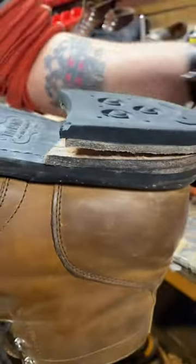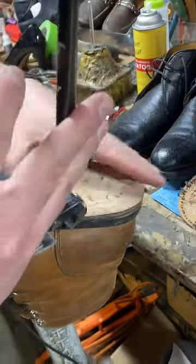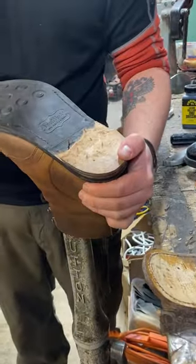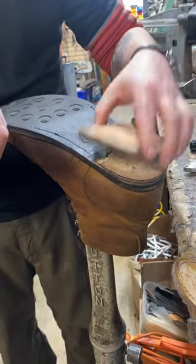If you get water that seeps in there, heel blocks will start to rot and pop off, and that leather will start to crack and rip very easily. So definitely make sure you're taking care of just the sides at least, to seal everything out.